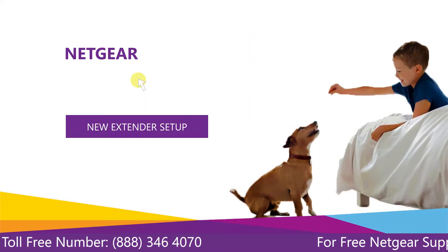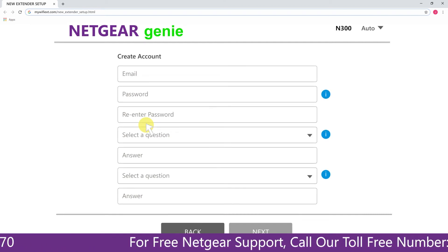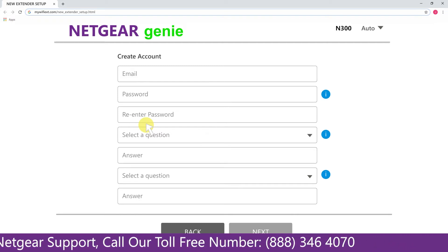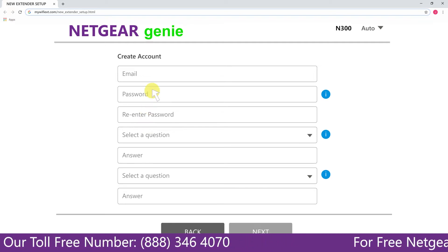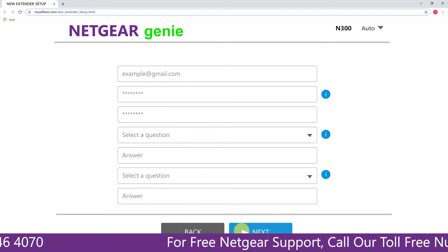A screen appears in front of you — click on 'New Extender Setup', which leads you to a new page where you will need to create a new account in order to install your extender. This page is called the Netgear Genie Smart Wizard. Fill in all the necessary details such as a valid email address and password, and once you are done click on the Next button.